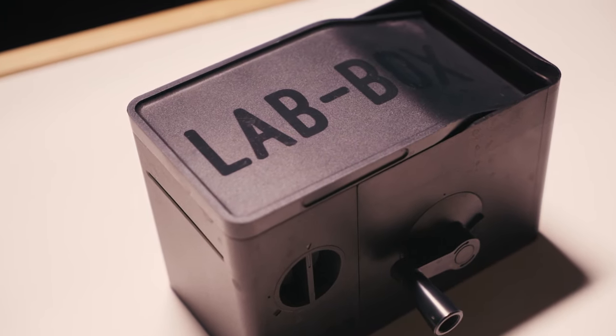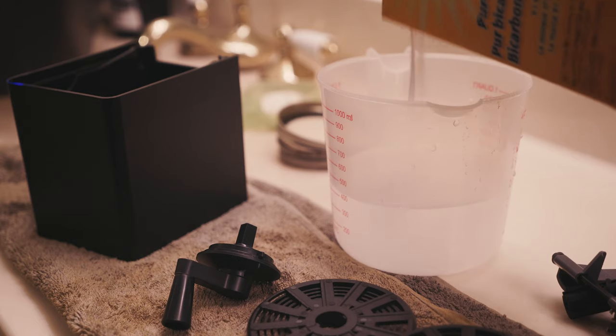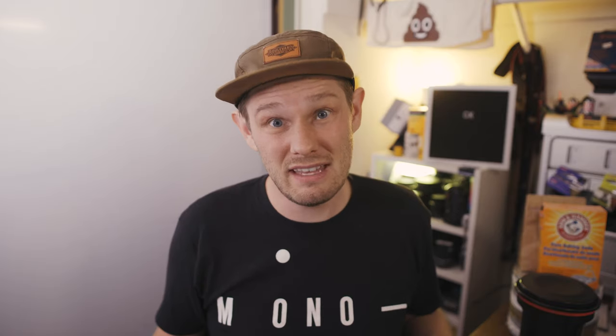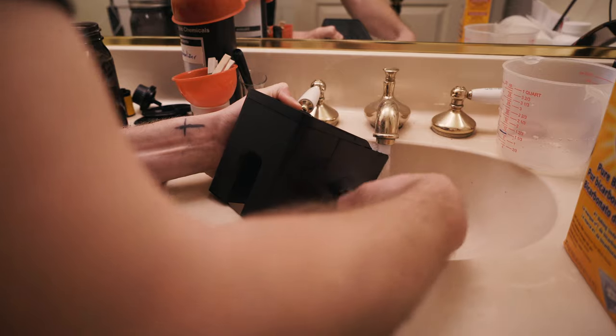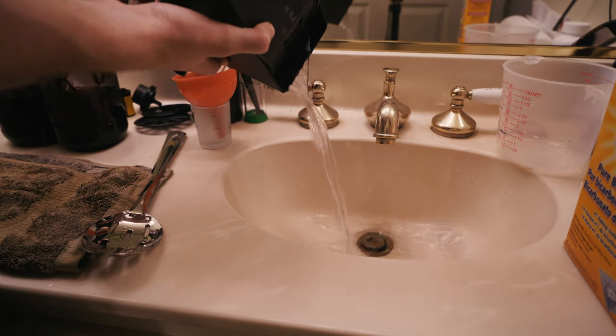The thing with the lab box is that because of the design, it doesn't necessarily make it as easy to remove the rem jet. You're doing this for a whole minute, and because of the agitation method, it doesn't seem to distribute over the film the first time. So there's a lot of times when I'm mixing up multiple batches of rem jet remover. And even then, sometimes I have to put the faucet to the mouth of this and agitate and then dump out and agitate and then dump out to get all of the rem jet.